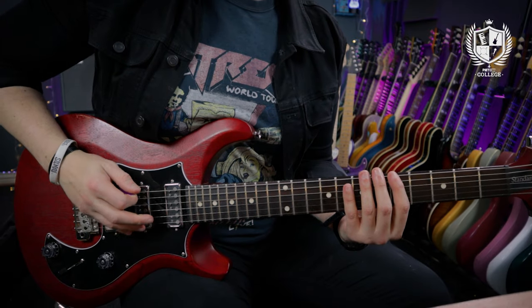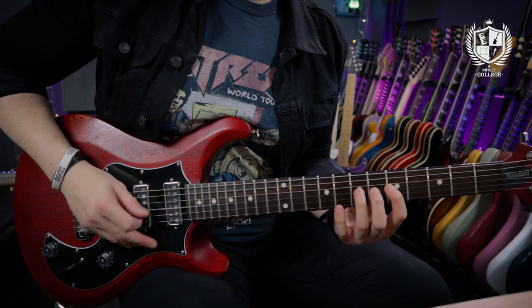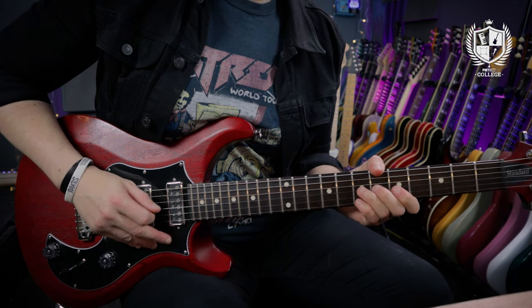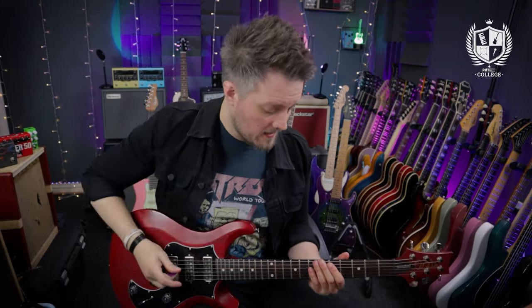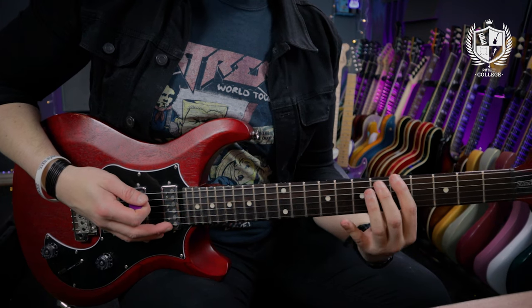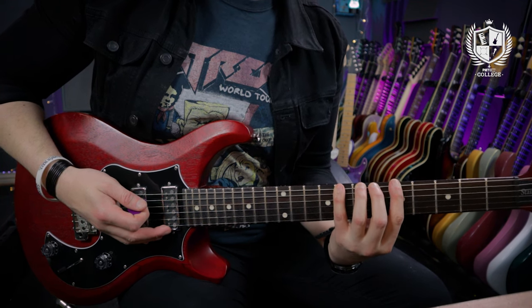The first exercise is a nice simple one which uses chromatics. It's a four-note-per-string idea so we can do this both ascending and descending. All I'm doing is taking any note on the fretboard — I started from the fifth fret but you can start wherever you want — and playing four notes in a row on the same string chromatically. So if you're playing the fifth fret as your starting point, your middle finger plays the sixth, your third finger plays the seventh, and your little finger plays the eighth.